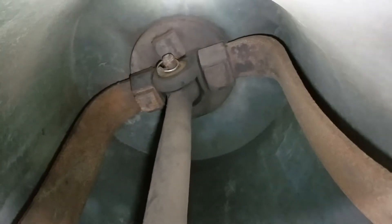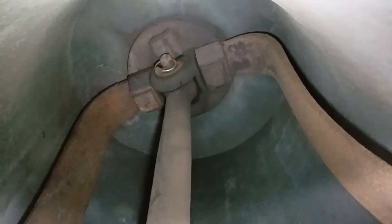Here we are looking up inside the bell. This is the small bell and you can see the clapper here. Overall the clapper is in good condition. That's not a very big strike point on the clapper, which is good. Up on top there's a cotter pin and a clevis pin that holds the clapper in place, so that's all in good shape.